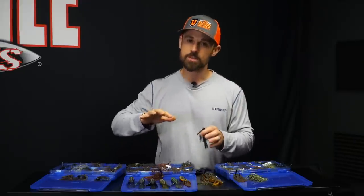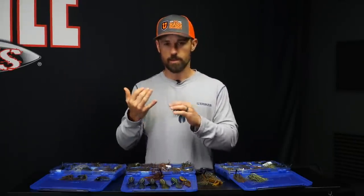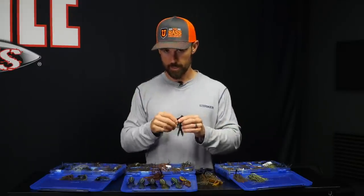Mix up your trailers on that black and blue — we all know that's number one. And black and blue works even in a swim jig. Swim jigs are a different category, but I'm talking mostly about flipping, pitching, even micro jigs — black and blue is just hands down number one.